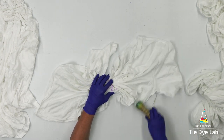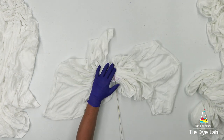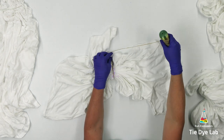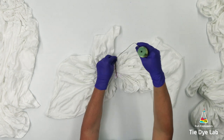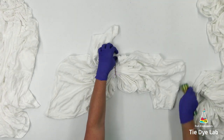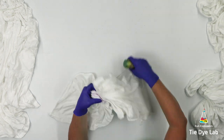Now I'm going to tie the line with some sinew. The sinew is wax coated, and whenever I tie this line and pull it really tight, it's going to form a waterproof barrier that's not going to allow the dye underneath that area. So the space underneath the sinew line is going to remain white.